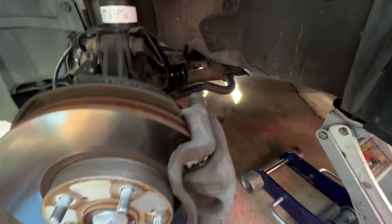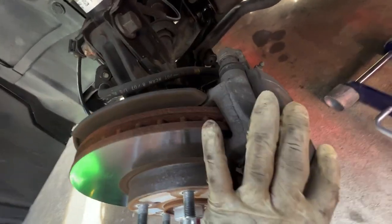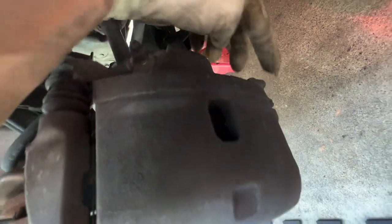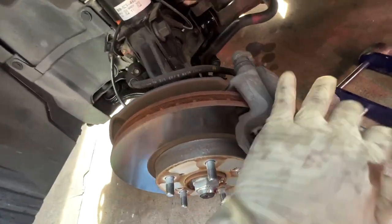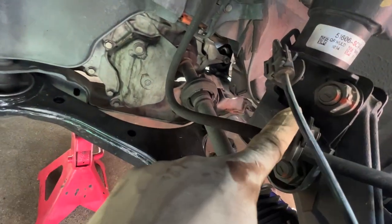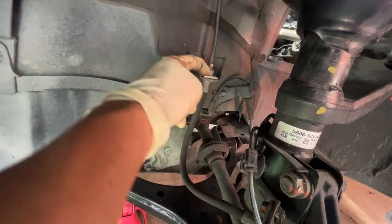The first thing we're going to do is remove the caliper. I'm going to remove one bolt — this one right here, which is a 12 millimeter. After that I'll move the caliper out of the way, then remove the 12 millimeter bolt holding the bracket, and then we're going to remove this clip.